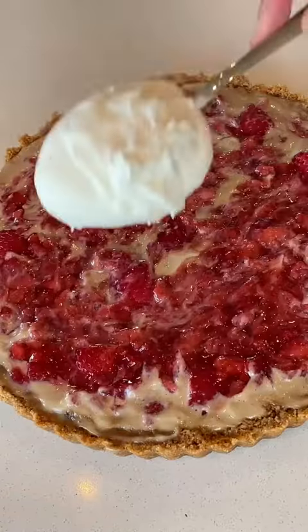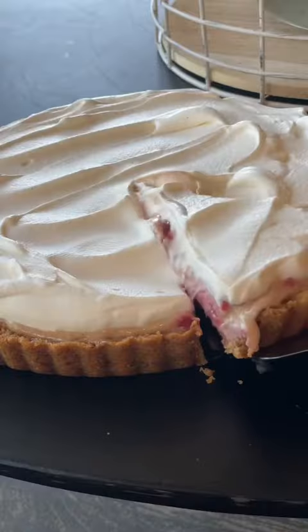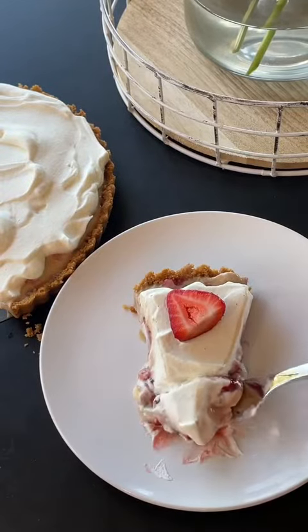Anyway, because nothing is that big of a deal, I topped it all off with the strawberry compote and then, of course, some vanilla whipped cream. Then I cut myself a slice and tried it — and all I have to say is banana cream pie better watch its back.